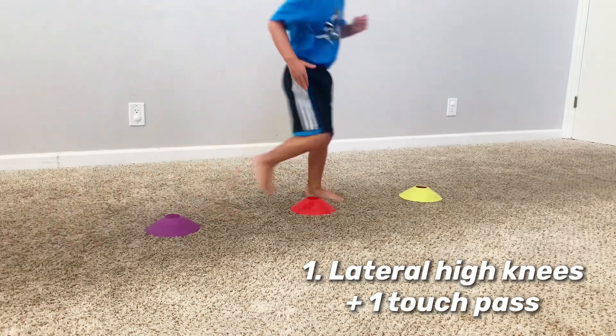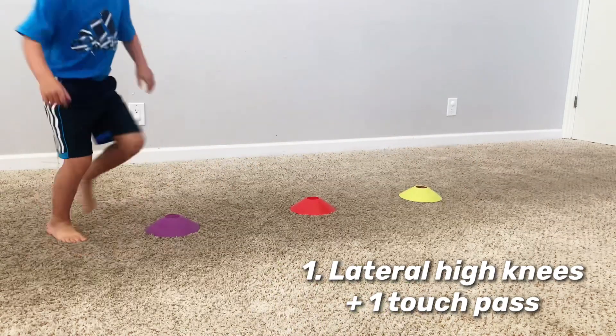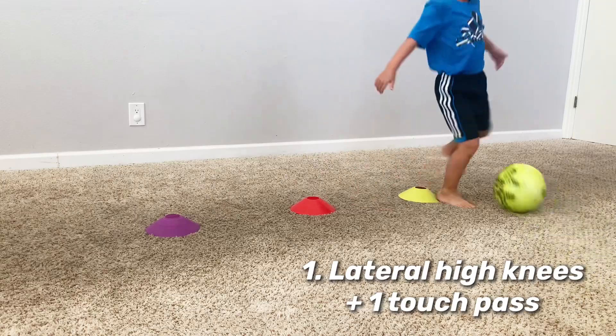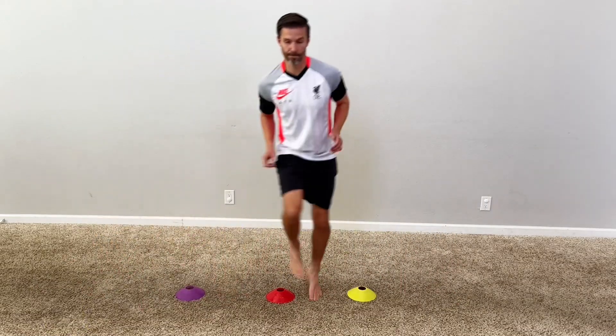Don't forget to stick around for the end so you can see our outtakes. Now you don't need much space for these drills and only a few cones. For this first drill, space those cones about 18 inches apart. You're going to start on one side and move through the cones, stepping in between the cones with each foot. Now that means whichever direction you're going in, use that foot first.